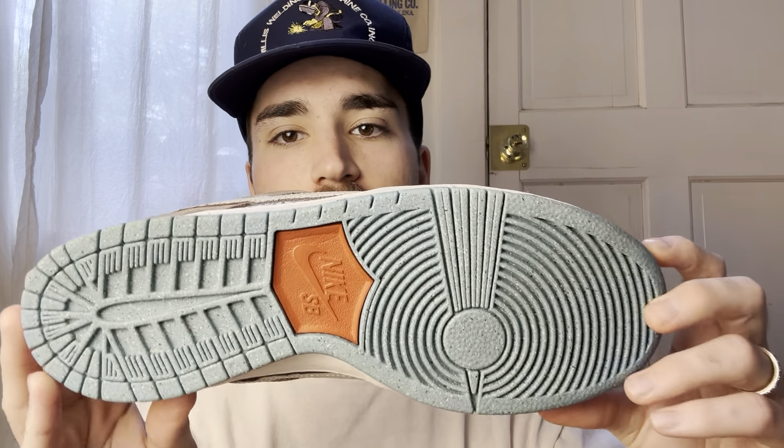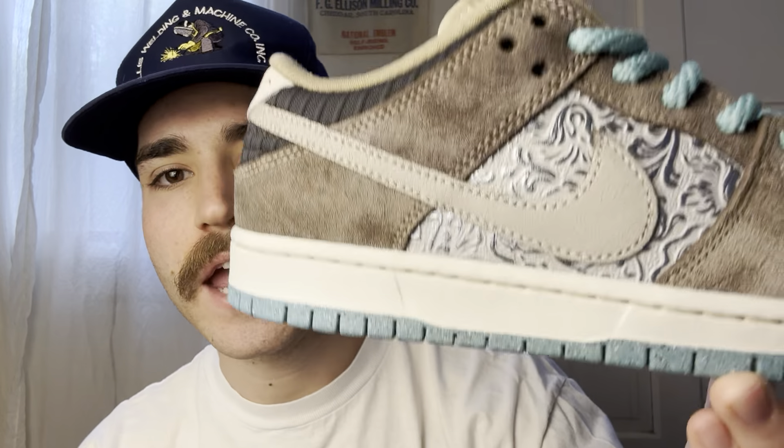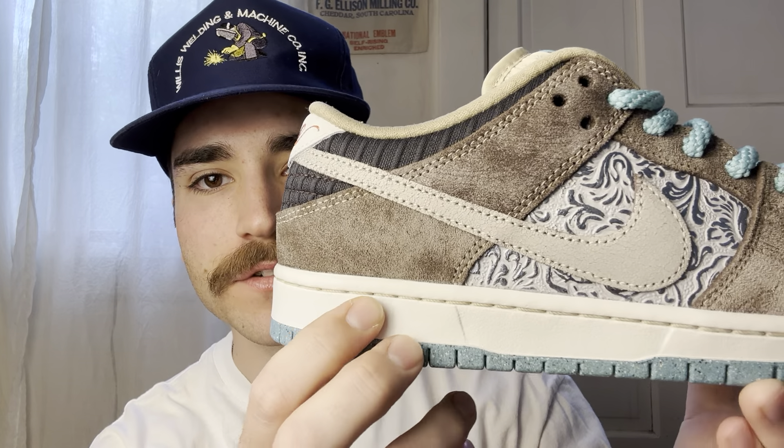Starting off with the details, because there are quite a bit to show off. Starting with the sole, you have this recycled-looking speckled sole in like a light blue, which I think is my favorite part of the shoe because it really pops. You also get kind of a weird orangish-red burgundy that you'll also have right there on the heel. The sole is going to be kind of like an aged sole — kind of cream, creamish white — same with the stitching on the sole.